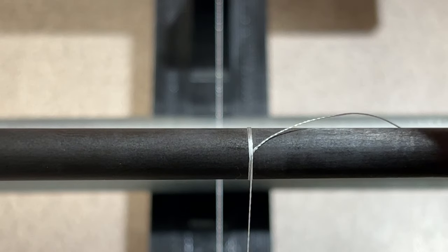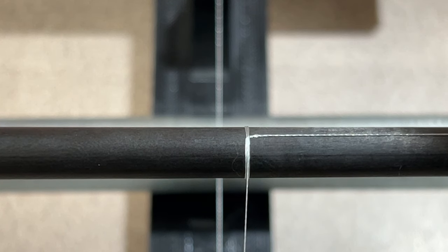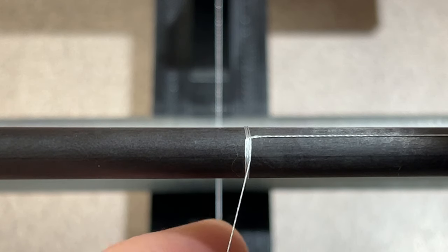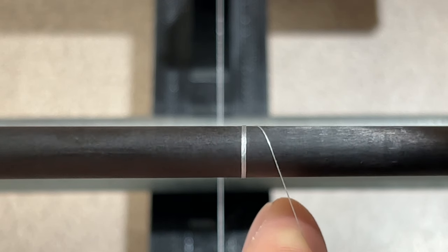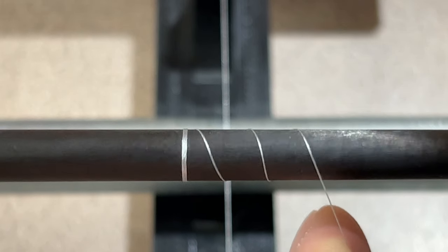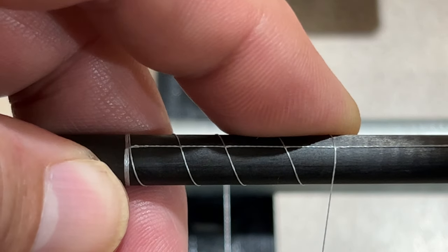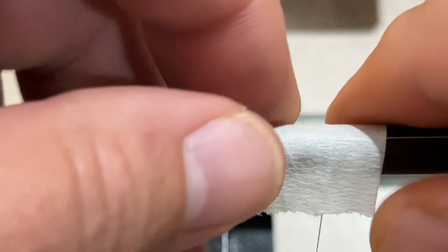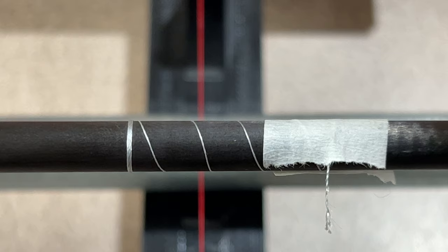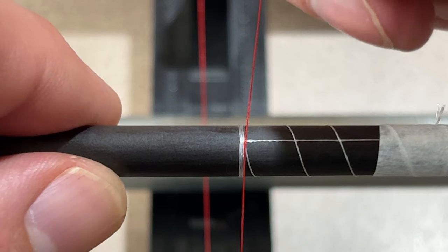I'm going to pull my tag end out to the side and tape it down to the blank — that's off camera, but there's a piece of masking tape holding that tag end down in a straight line along the blank. Now I'm going to take my thread and just space it out, wrap it around the blank a few times, and pull it out to the side right below where my initial tag end is. This will create a second tag end that's part of the trim band on this wrap. I'll tape it down to the blank as well, then cut it off right where I taped it. The next thing I'll do is bring in my primary color for this wrap right in behind that trim band.